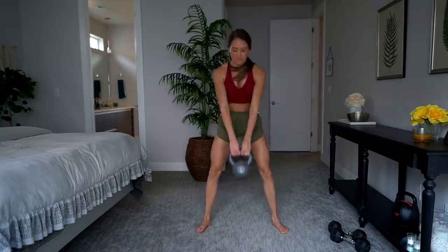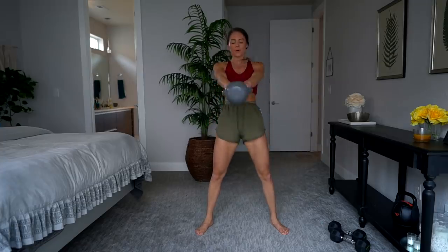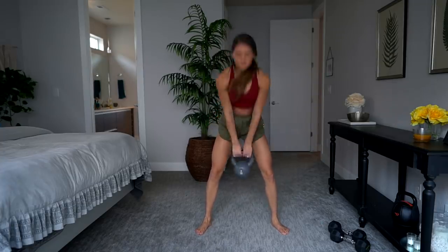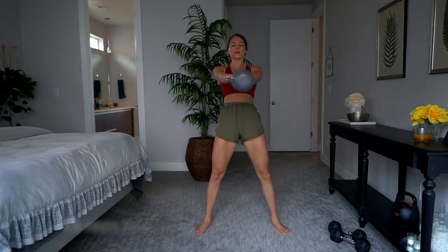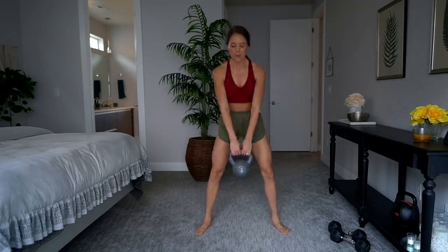The next exercise is a kettlebell swing. It's really easy to get the form wrong, so I'd recommend going on YouTube to find a step-by-step tutorial on how to do these properly — I see a lot of people doing these wrong. You're going to do 15 kettlebell swings.